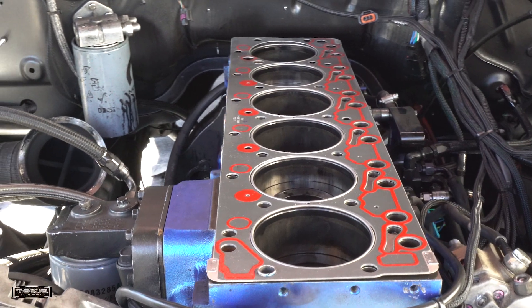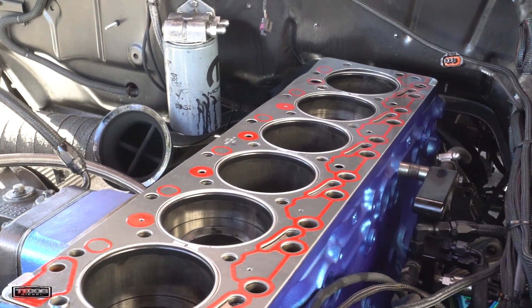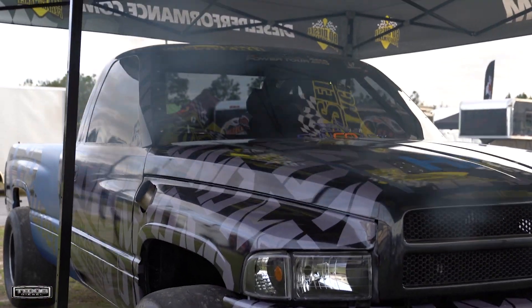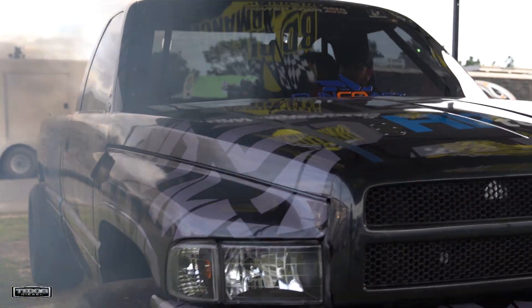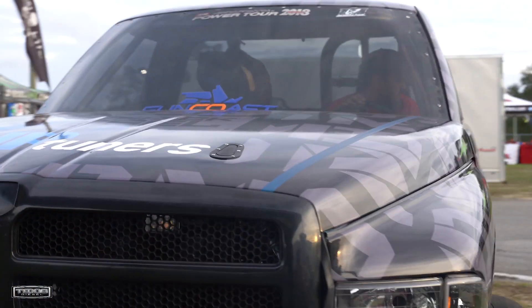We had one-way assemble the short block and then we put the head on and torqued everything down, assembled the rest of the engine, got it running. It's pretty well the same setup as last year — we're just going to lean on it this year. So it should run pretty good.